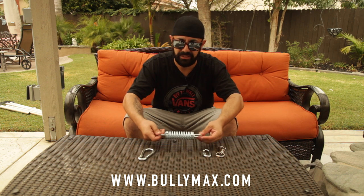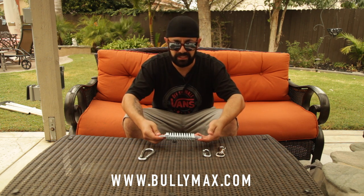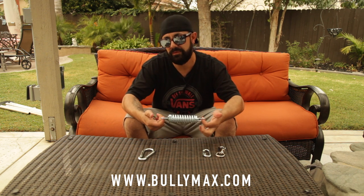This type of coil is generally used for a bigger dog because it's more tension, it's a lot stiffer. There's different styles of coil for puppies, training, things like that, but today we're going to use it for a big dog.